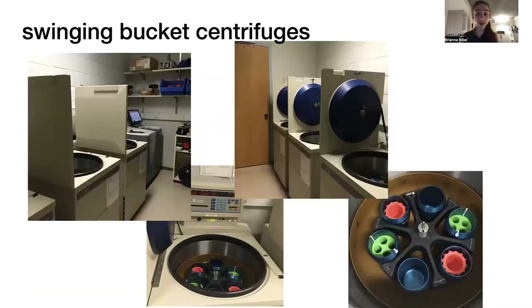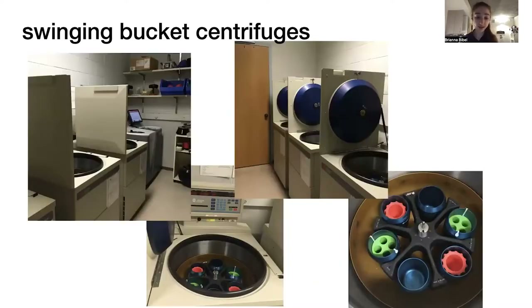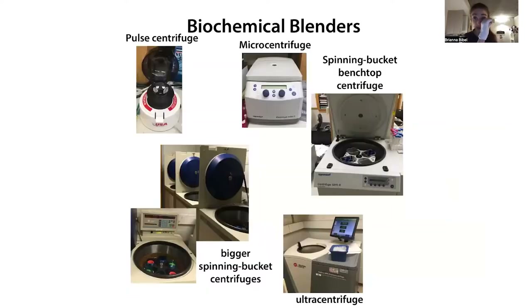Then we have swinging bucket centrifuges. These are kind of like those jellyfish rides at an amusement park where the buckets swing out to the horizontal. We have these in a variety of sizes, and for both of these, we have options for normal centrifuges as well as for the ultracentrifuge. The ultracentrifuge goes really, really fast and is good for when we need to separate things that are similar in size — better separation.